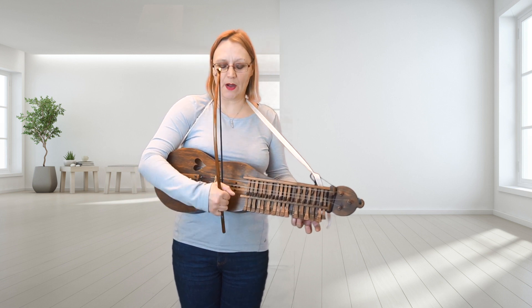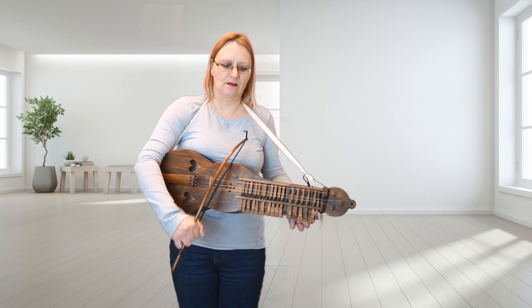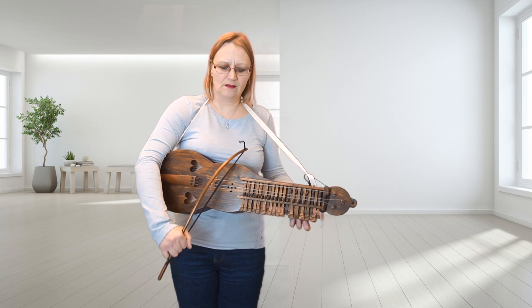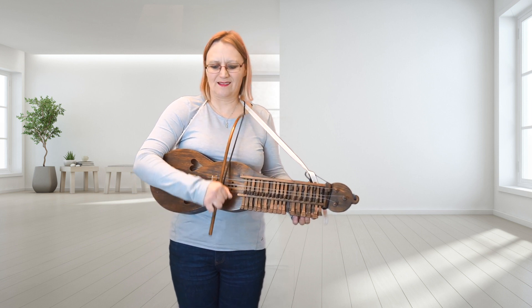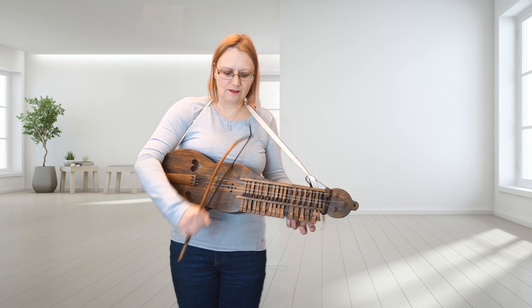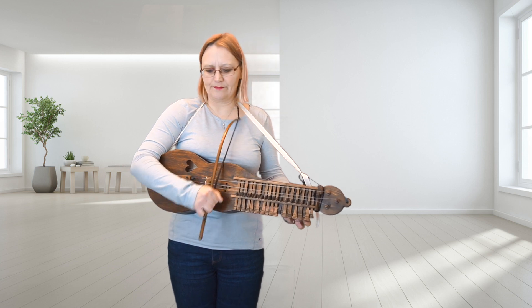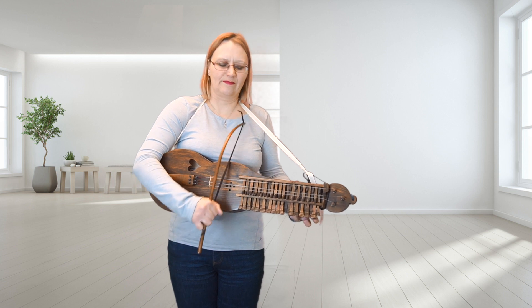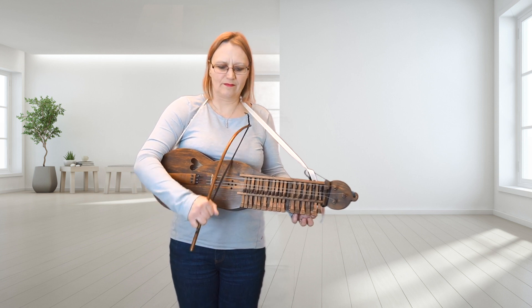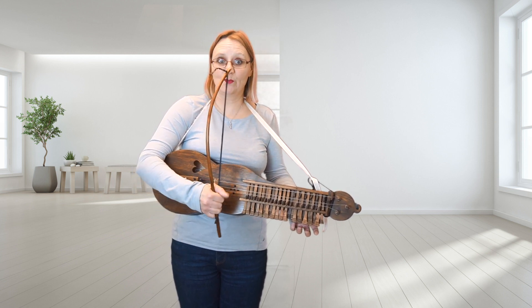Now the B part. I'll do the B part again.